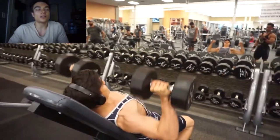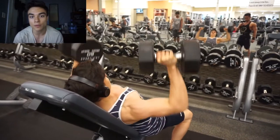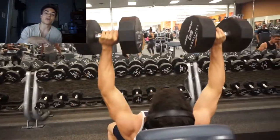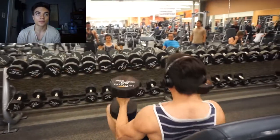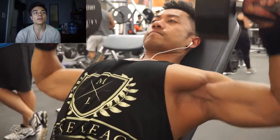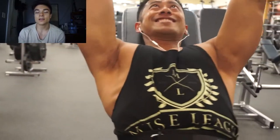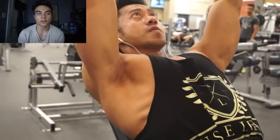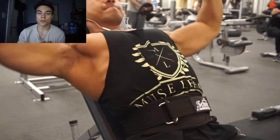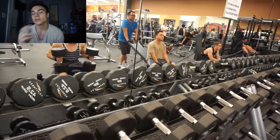We are doing incline dumbbell press to start it off. We did 35 pounds for a light warm-up set, moved it up to 60, then 90s, then 50s for two sets, doing a drop set after each set. The focus here is to keep the chest out, shoulders back, and press in with your palms. You want to make sure you're actually feeling it in your upper chest — that's the reason why you're doing incline. It's good to start off with an exercise you believe you need to develop more. So if your lower pec is developed more than your upper pec, start with upper pec exercises, since you'll be utilizing the majority of your energy on that exercise.